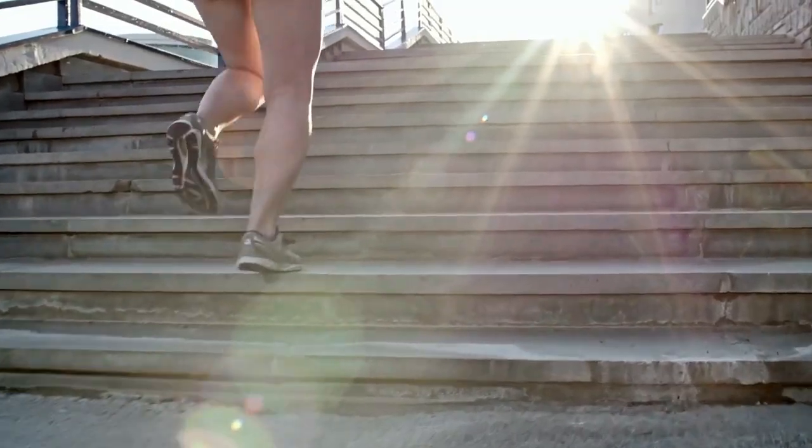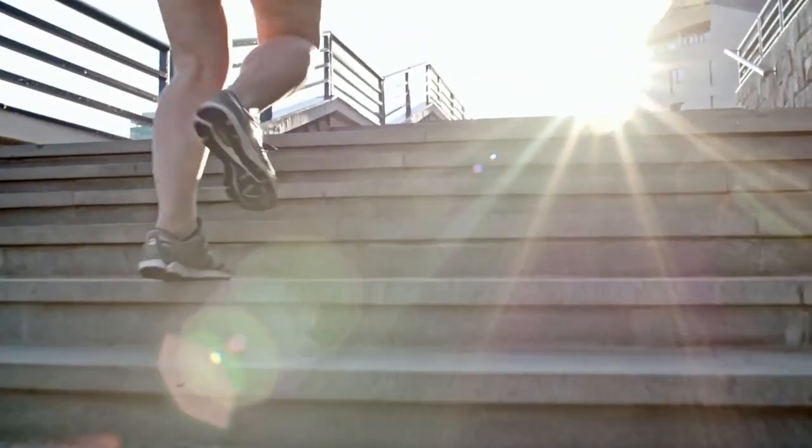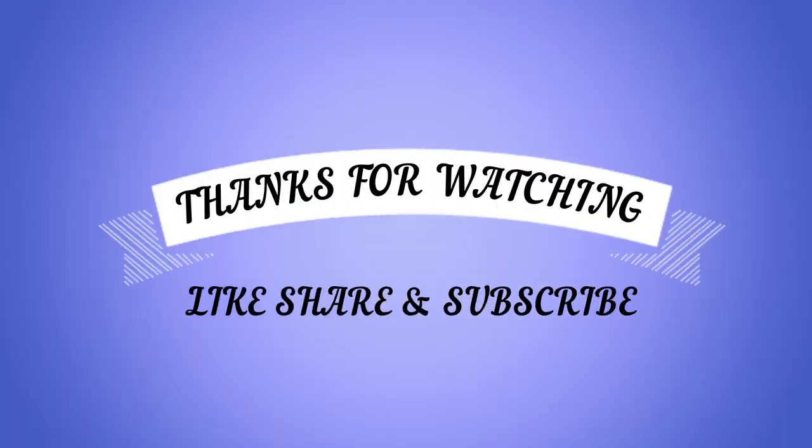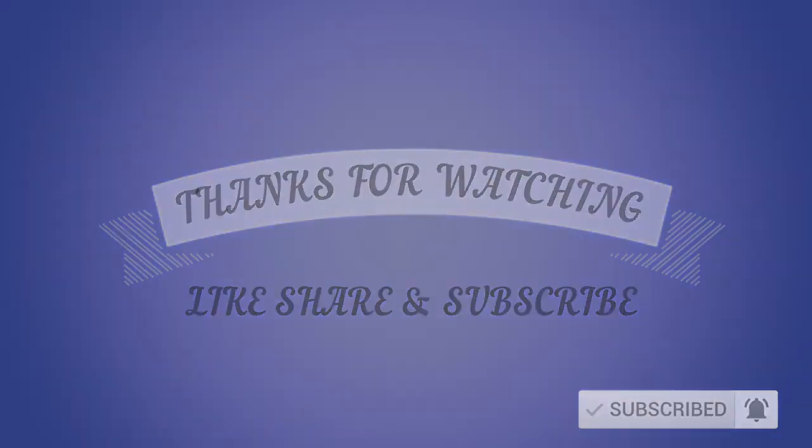Stay tuned for the best exercises for more ways to lose weight. Thanks for watching. Please like, share, and subscribe, and don't forget to press the bell icon.